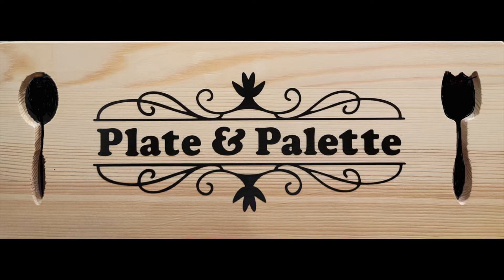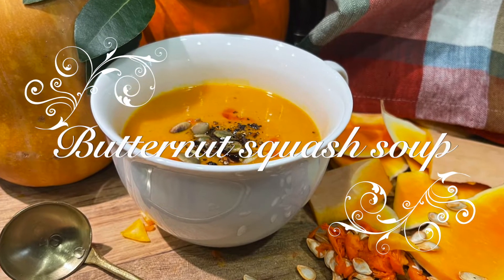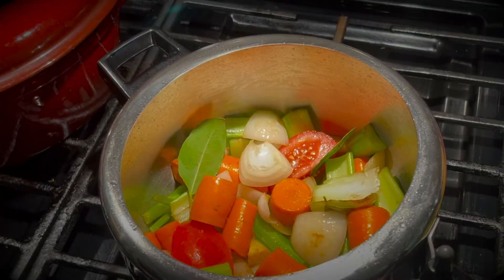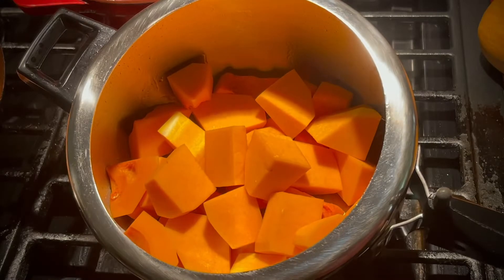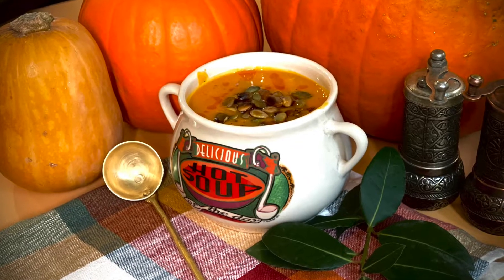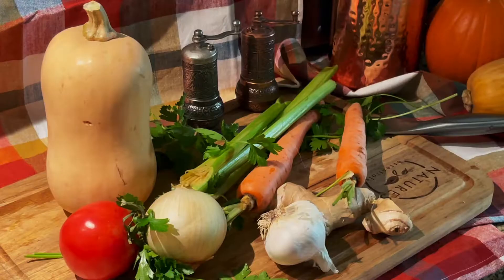Plate and Palate welcomes you all to today's recipe: butternut squash soup. The butternut squash is a part of the pumpkin family, and this soup is a classic Thanksgiving dish. This velvety and creamy soup is made by pureeing butternut squash that is cooked in a vegetable broth. Coconut milk is added to get the creaminess in this soup. Chicken broth or any other store-bought broth can be used too.